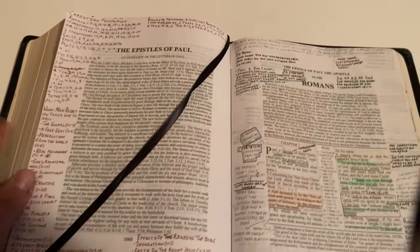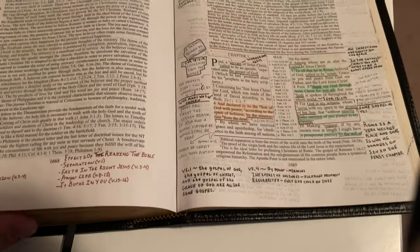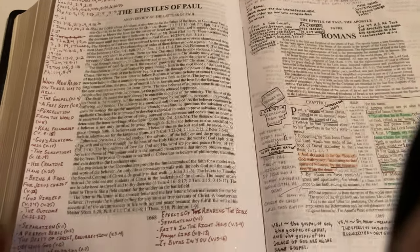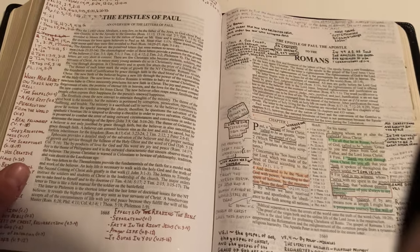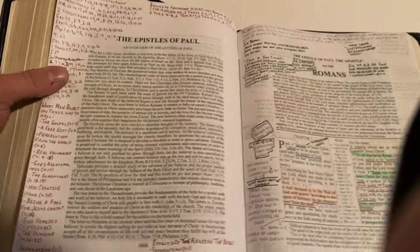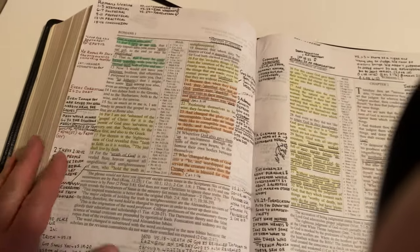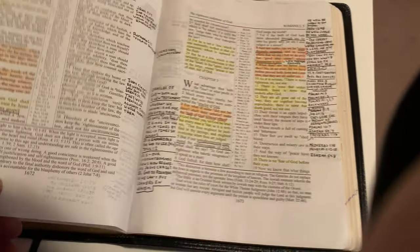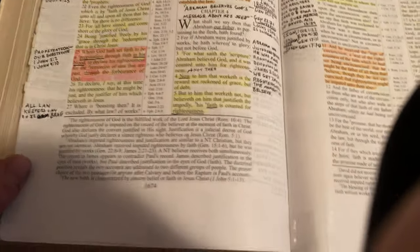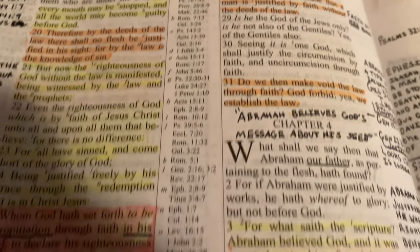It's hard for me to use a Bible that doesn't have the wide margins. I've about got the New Testament filled up in this Bible. From about 2015 until like 2019 I was using this Bible pretty heavy, and you can fill this thing up with tons of notes.